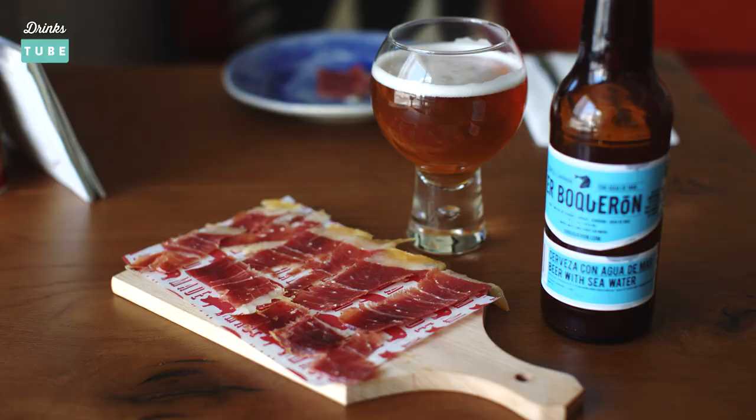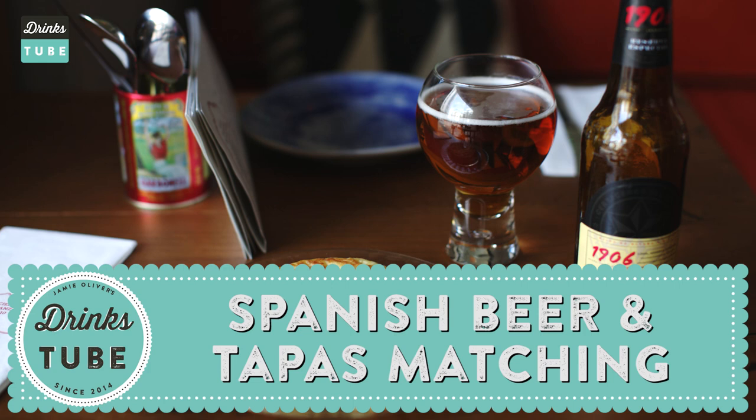Hola and welcome to Drinkstube. I'm Omar Aliboy. I'm a Spanish chef and I've been cooking Spanish food all my life. We are here at my restaurant Tapas Revolution in London and today we are going to be tasting some of the most authentic tapas and some of Spain's best craft beers.